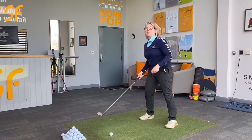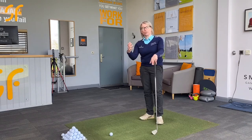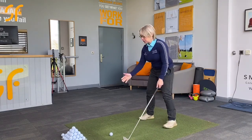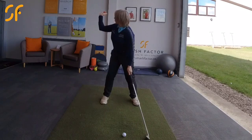A good analogy that used to come from some of the old pros like Jack Nicklaus would be that at the top of that backswing, you want to feel like you could hold a tray on your hand at the top of that backswing.